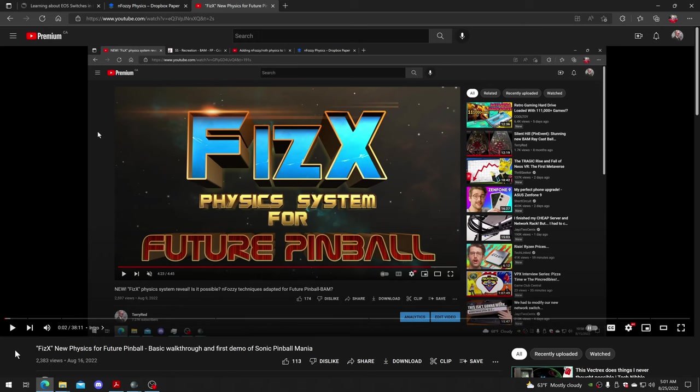Hey guys, Terry Red here, and in this video I'm going to be doing another walkthrough demonstration of PhysX being added to a future pinball table, but this video is going to be different. We have a very cool new tool that allows us to dynamically change PhysX settings for all the main flipper and sling physics settings in real time while playing a table. This is total next level.